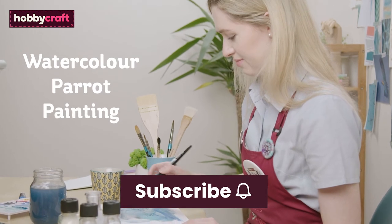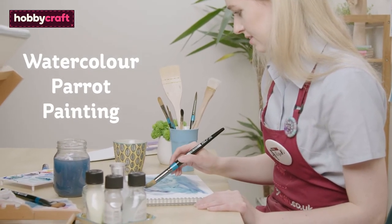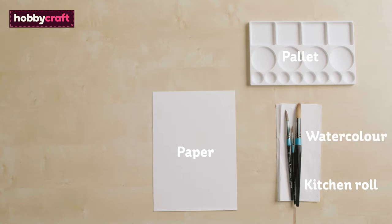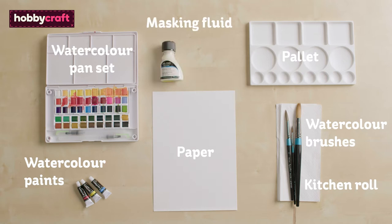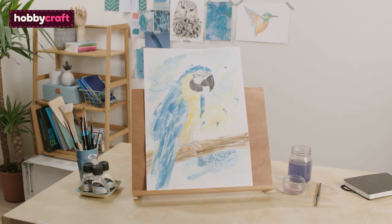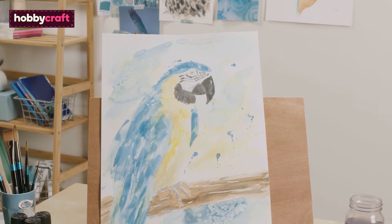Subscribe to the Hobbycraft channel and click the bell icon to be notified of future videos. I'm going to be taking you through the process of painting a watercolour parrot, but everything we learn here can be applied to any painting you want to do.